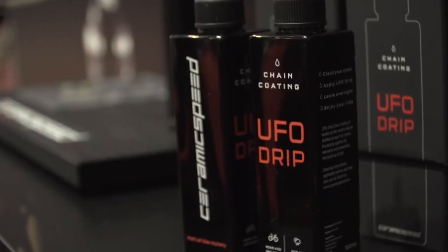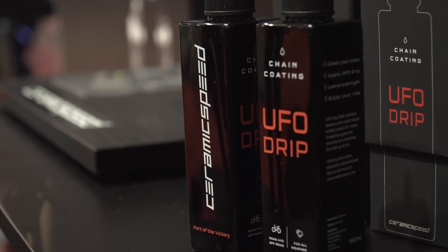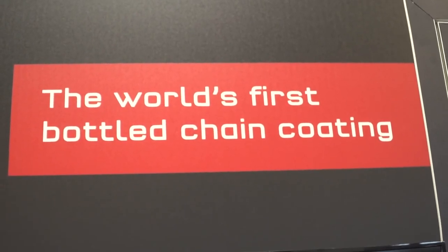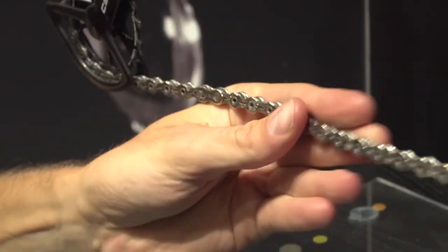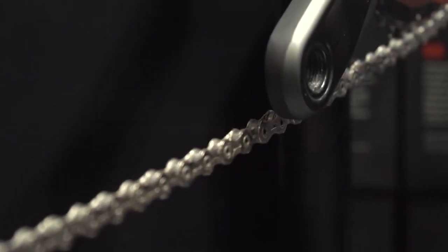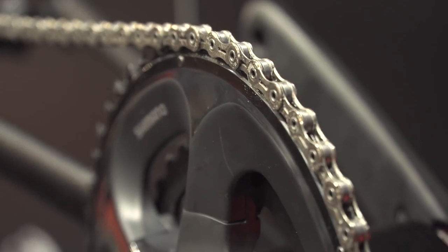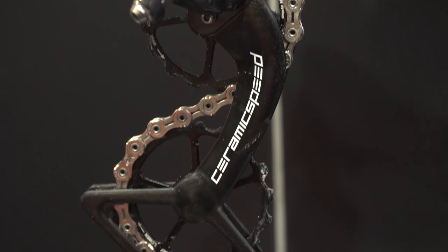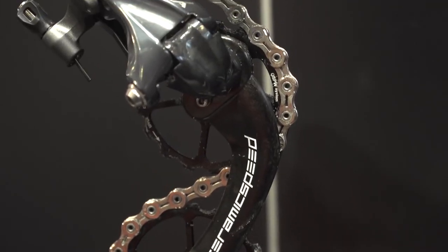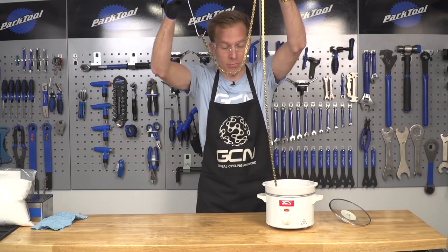Now there are also some specialist lubricants out there, such as UFO Drip from Ceramic Speed, which is applied in exactly the same way as the previously mentioned lubricants. However, it is actually really dry to the touch, and it does come at a cost, but the claims are that there's a reduced drivetrain wear and reduced friction, making you go a little bit faster. And there is also the good old method of waxing a chain too, which I did a video on not that long ago.